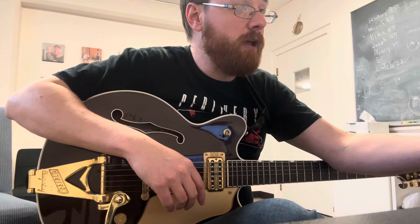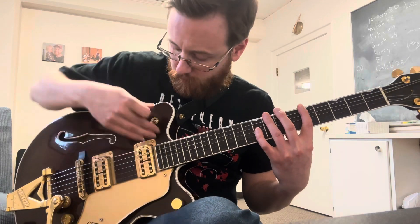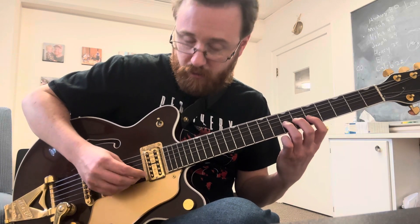That way I can give you more specific advice rather than some general criticism. So the first thing is A minor pentatonic. Last week I talked about the A minor pentatonic at the 5th fret: 5, 8, 5, 8, 5, 7, 5, 7, 5, 7, 5, 8, 5, 8. We talked about that last week. Let's build off of that. What we're going to do is a three-note sequence.